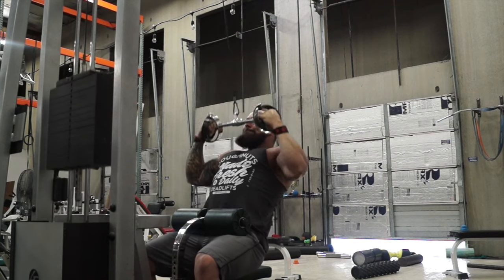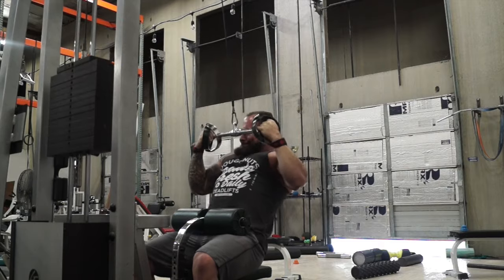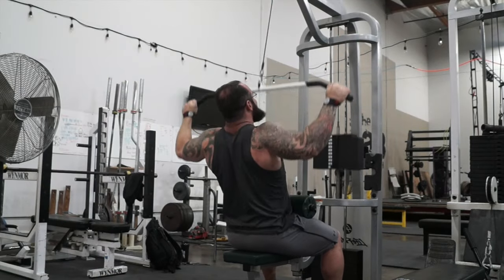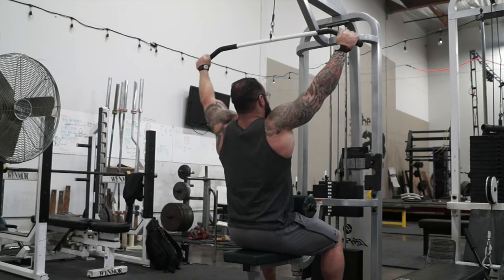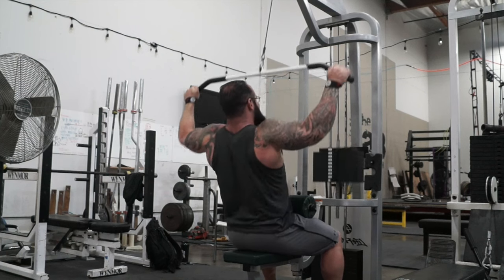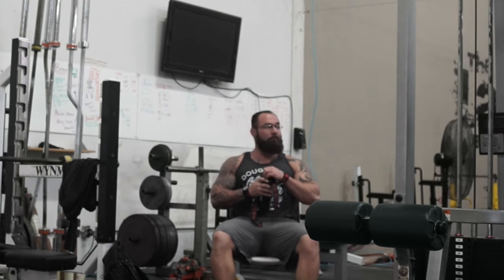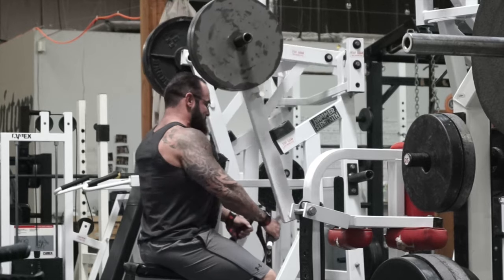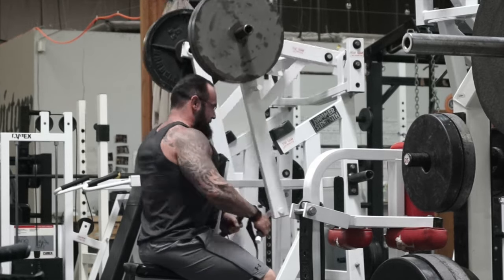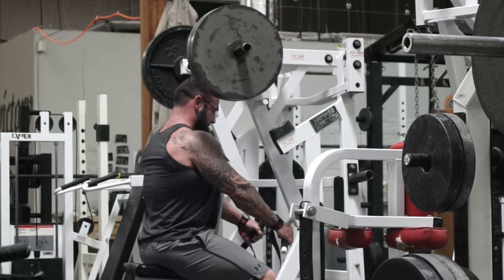They'd rather — whether it be through social media — put the weight up and show everyone they got it, even if it is high, even if their butt comes a mile off the bench. That's not necessarily the greatest way to perform on the platform. If you follow guys and ladies on Instagram that post one rep max videos all the time, you'll notice there's not much progression in their platform performance. It may work for a little bit, but things will taper off pretty badly and most likely they'll get injured along the way.